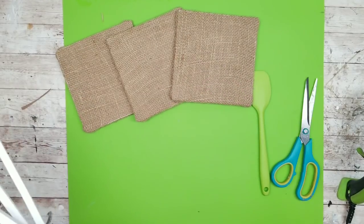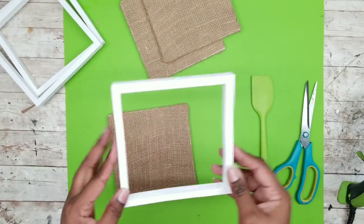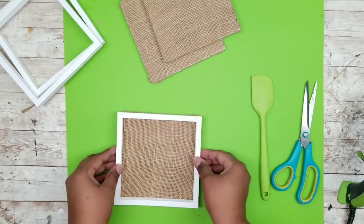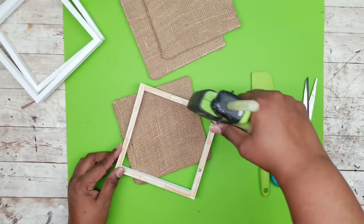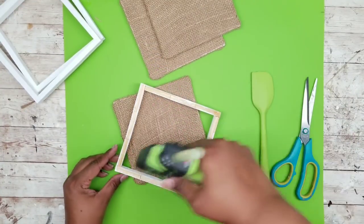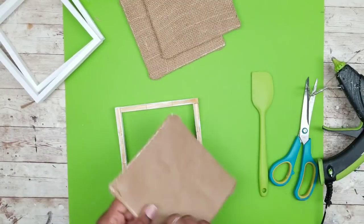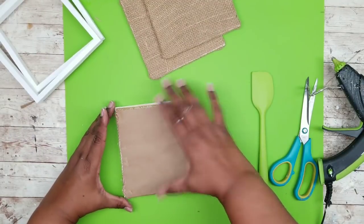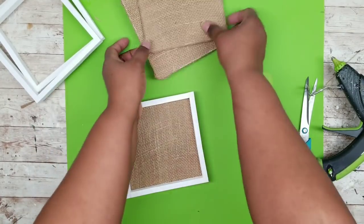By this time your frames should be dry with the white chalk paint. I'm checking the fit — everything looks good. Flipping my frame over to the rough side, I'm adding a bead of hot glue along the edge. Once that hot glue is in place, I add the burlap side down on top of the glue on the back of the frame and nestle it into place. Now we have one of our framed squares.